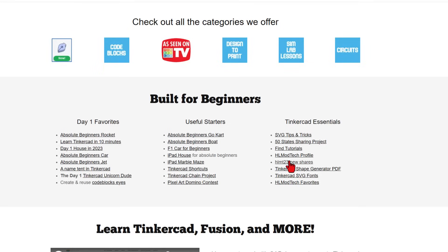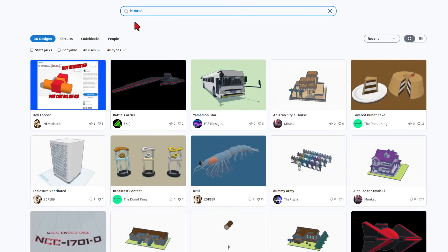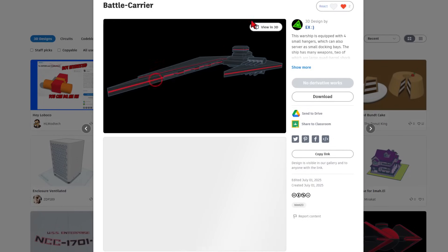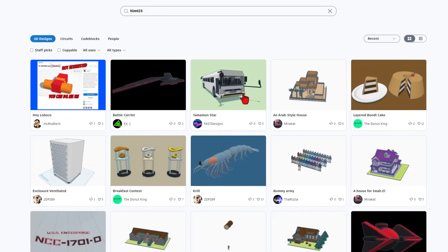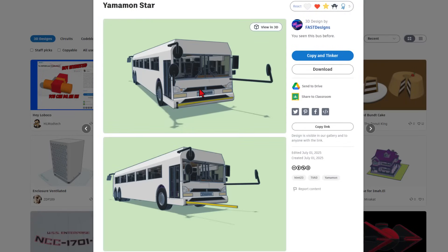I'm going to bounce back to the new shares. Of course, anytime you add the tag HLMT23 to your projects, I will check them out and I will give you a reaction. That is absolutely fantastic. We've also got a wicked cool bus from Fast Designs. Reaction given.